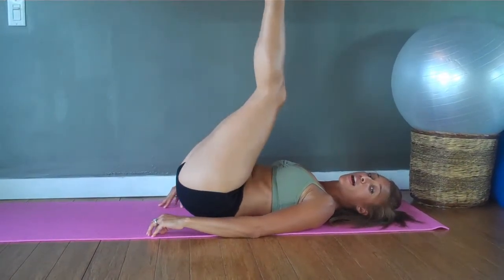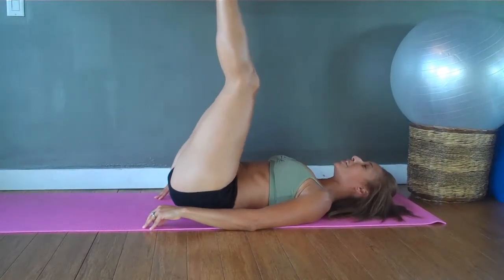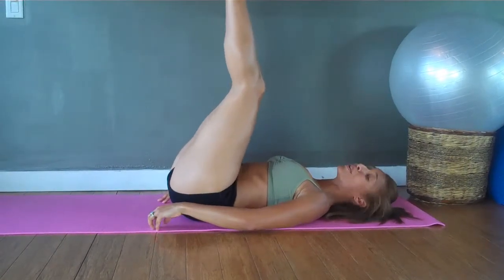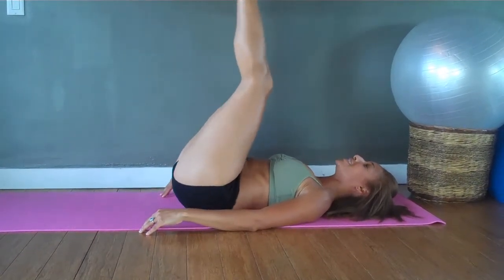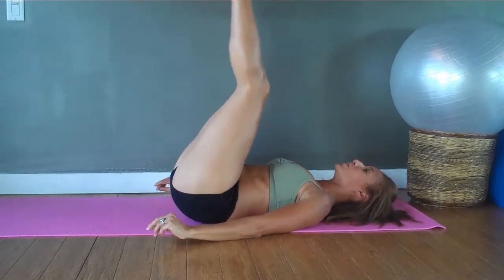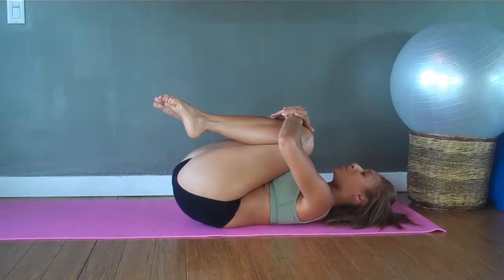Now let's take double time. Really tuck it nice and deep — two, three, four, five. You should really feel it. This is one of my favorite ones. Keeping that lower tummy nice and flat — eight, seven, six, five, and your thighs are squeezed. Keep your legs nice and straight — two, and lower down. Nice. Beautiful. Another deep hug, deep squeeze.